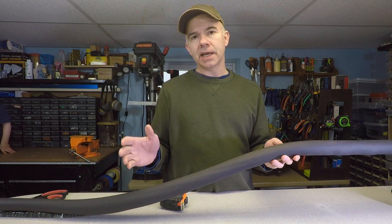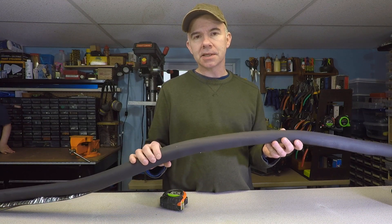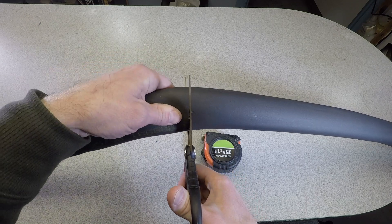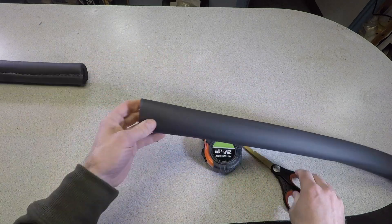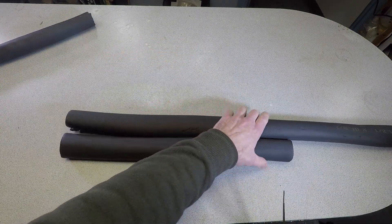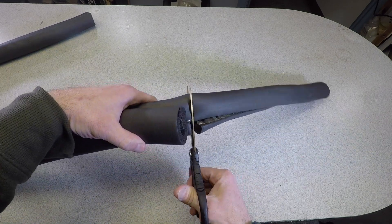I measured the console and it's 18 inches long, so I'm going to make this slightly longer — I'm going to cut two pieces 19 inches long, one for the left side and one for the right side. I'm using the center section of the rubber tube because there are some printed numbers at the ends I'm trying to avoid.